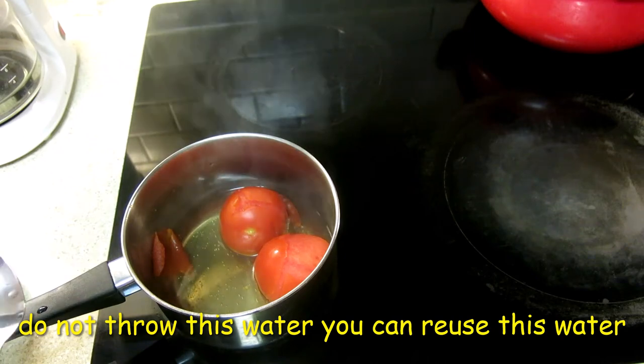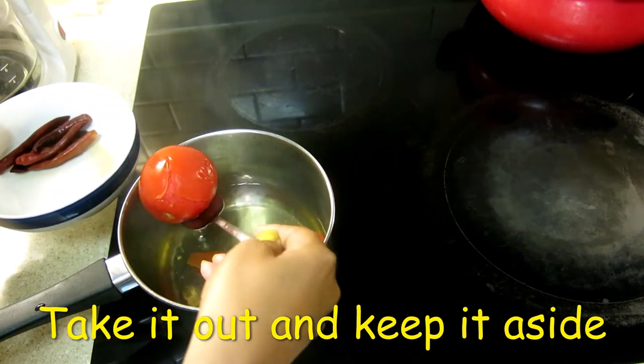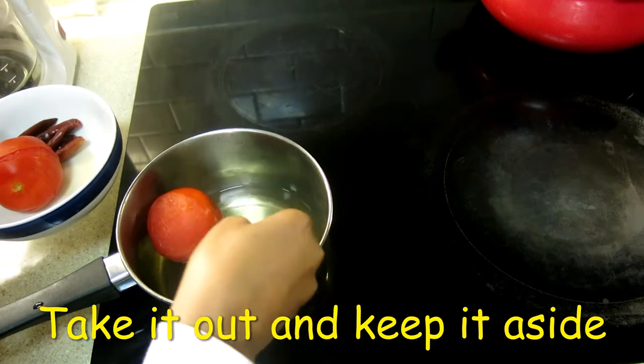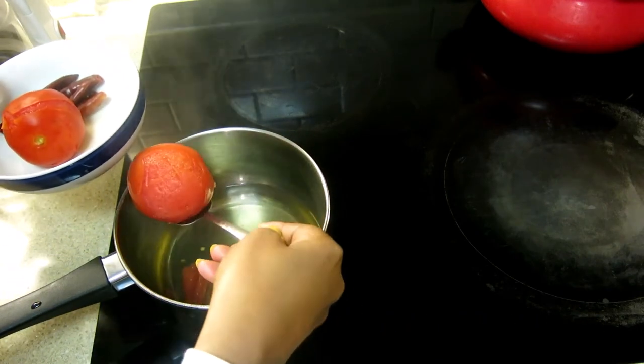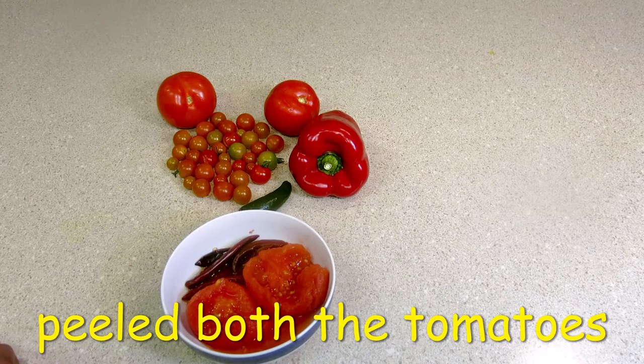Now remove the tomatoes as well and let them cool for a little while. Once they are cool, we will remove the skin. I have peeled the tomatoes.